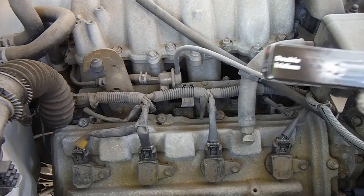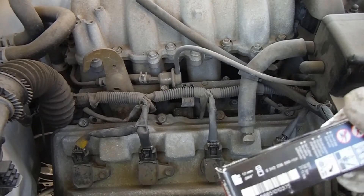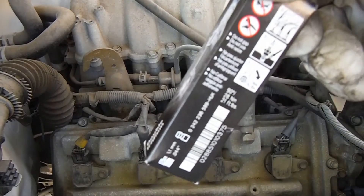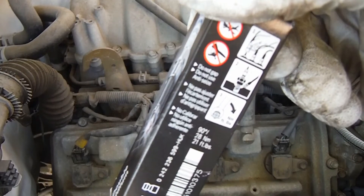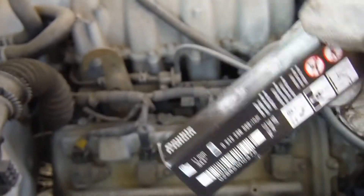The spark plugs I'm going to be using today are the Bosch Double Iridium. These are pre-gapped and do not require anti-seize as well. That's what that's showing you, and the torque on this will be 21 foot-pounds.